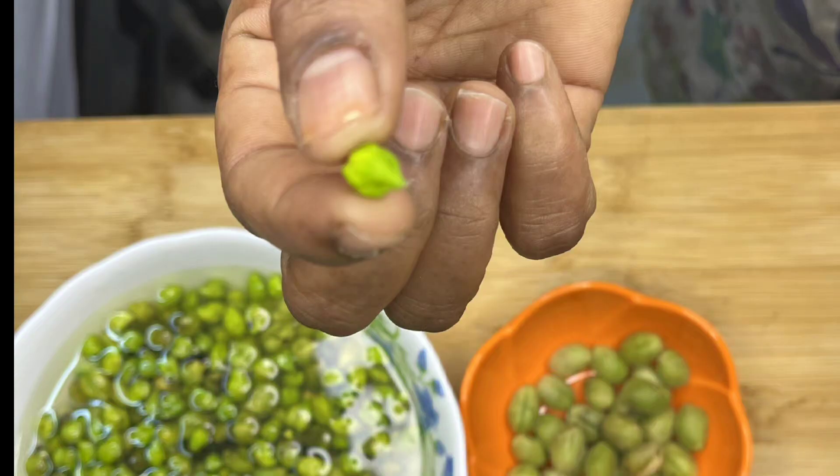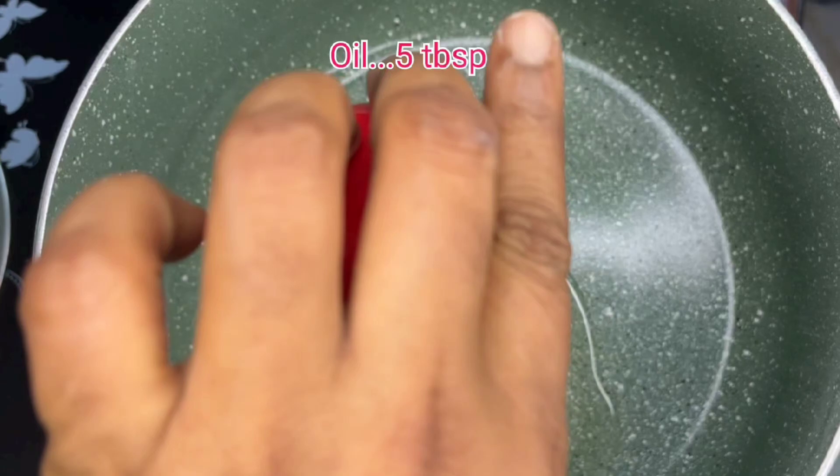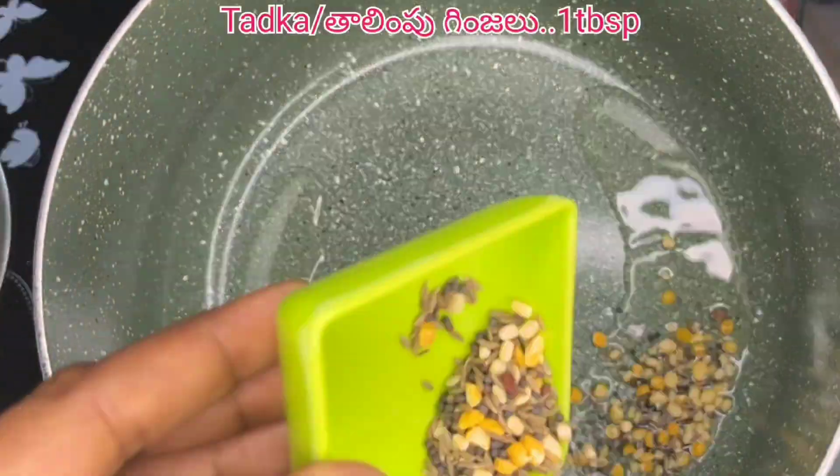It is a super good fish. It will be easy to digest the ingredients.